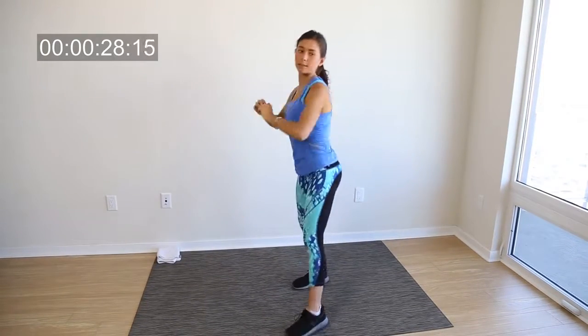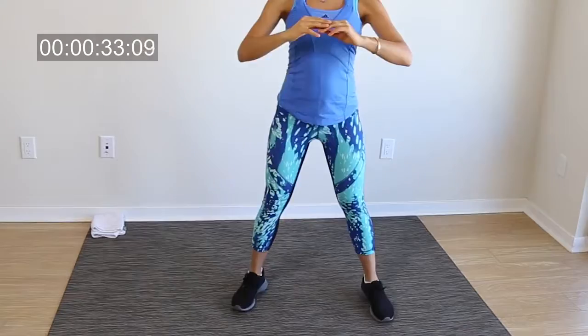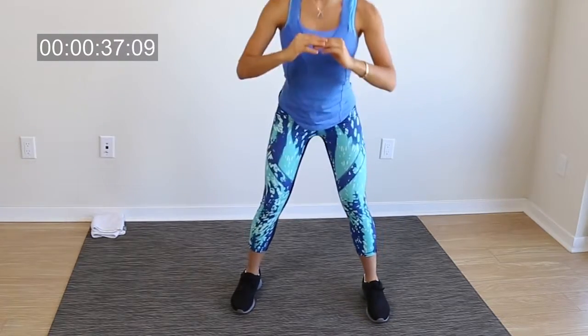You can totally intensify this exercise by doing squat jumps. You basically just jump and then go into a squat, then jump and go into a squat again. We're gonna be doing this for 45 seconds.